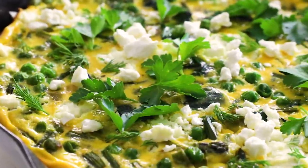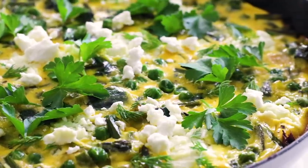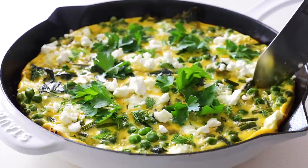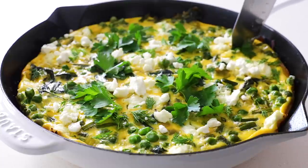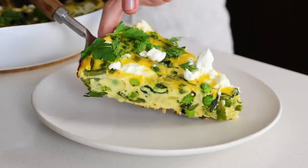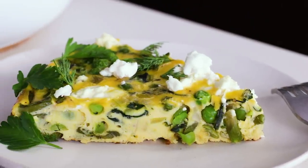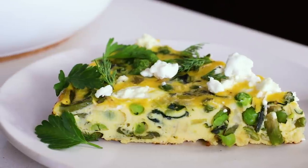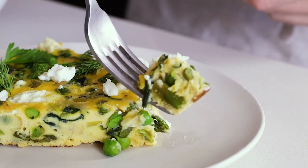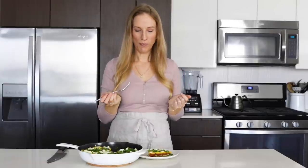Look at what a beauty this frittata is. You'll get about eight servings out of this frittata, and when you slice into it, you'll see all those beautiful spring vegetables on the inside. It really is loaded with greens, and I can assure you that both kids and adults will love this frittata and likely go back for seconds. I hope you enjoyed today's recipe — if you did, make sure to give it a thumbs up, share it with your family and friends, and I will see you again in the next video.